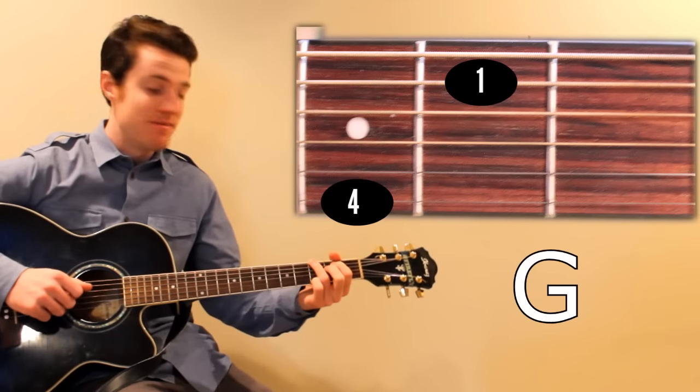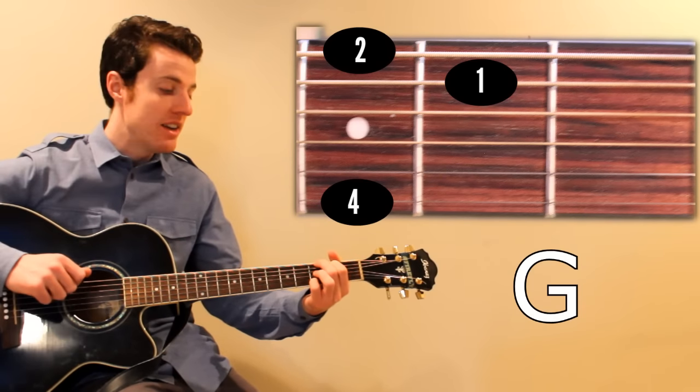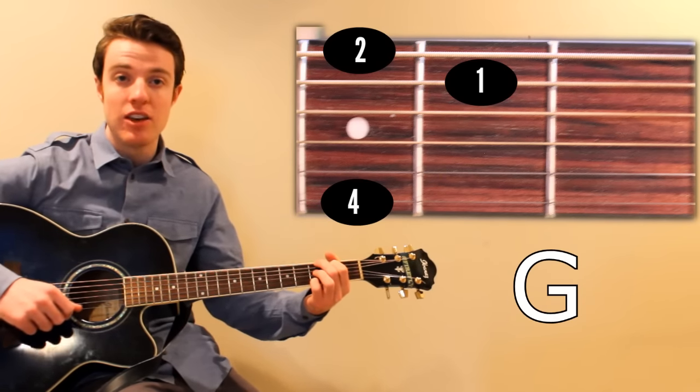The next chord is G, and all you have to do is move your middle finger to the 3rd fret of low E, keeping index on the 2nd fret of A and pinky on the 3rd of high E.